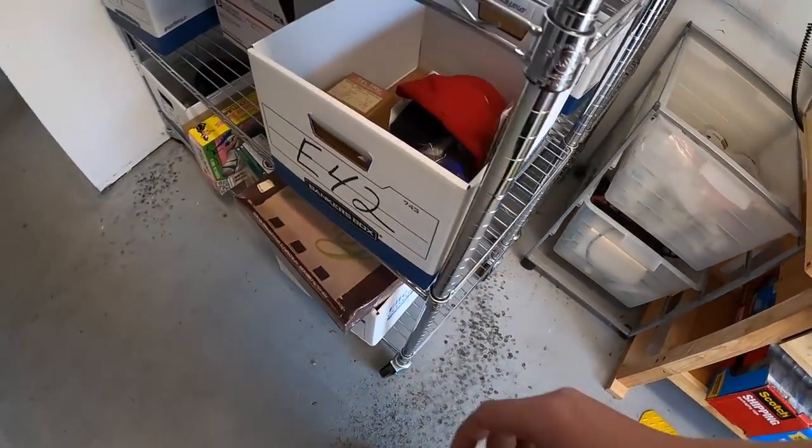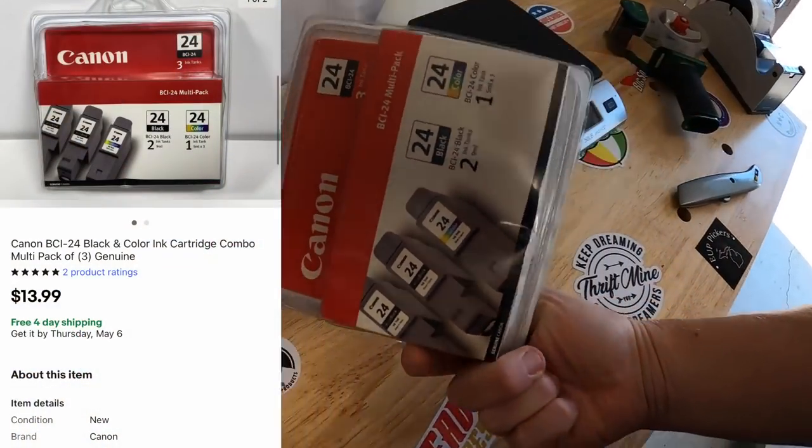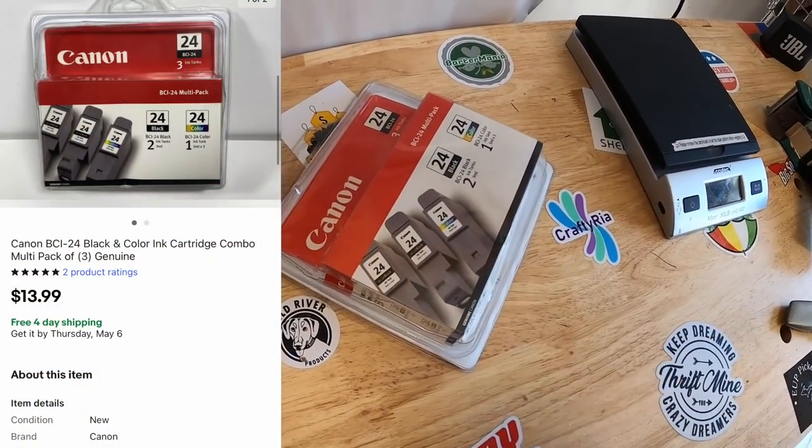Next is some Canon multi-pack ink in E42 — a pack of three. That sold for $13.99 free shipping.